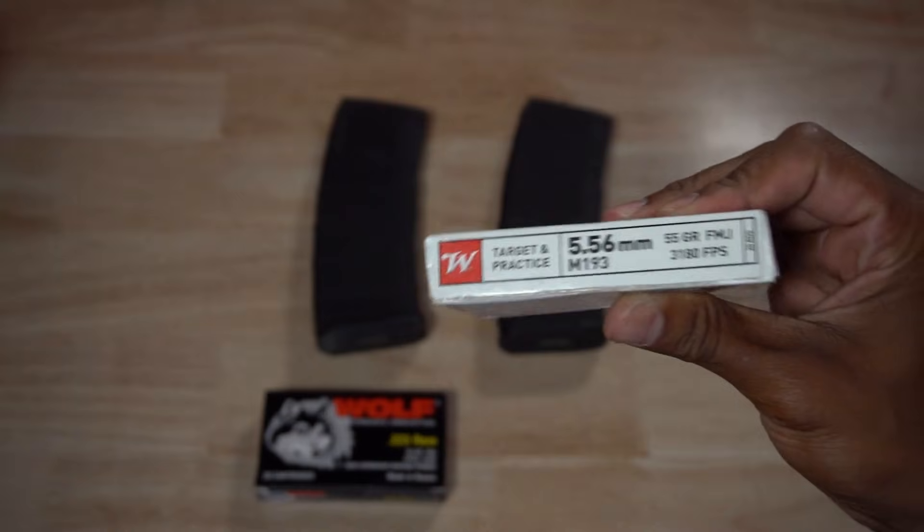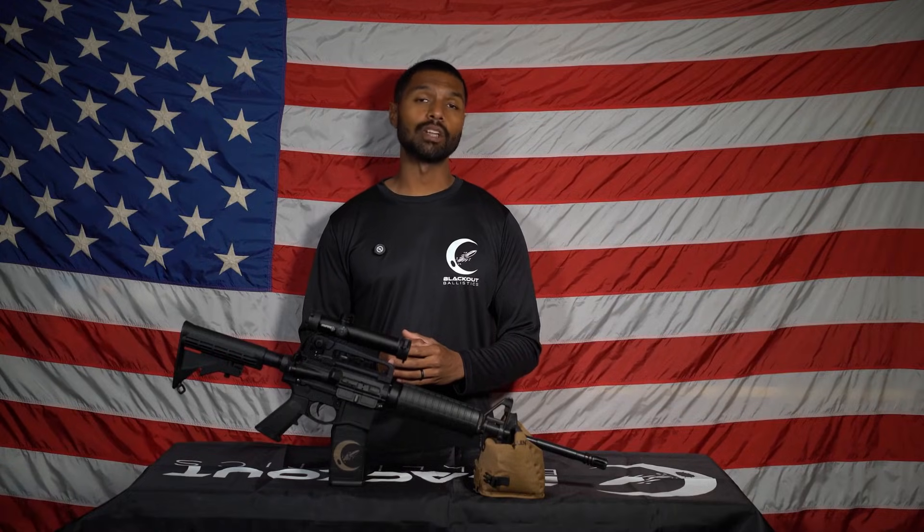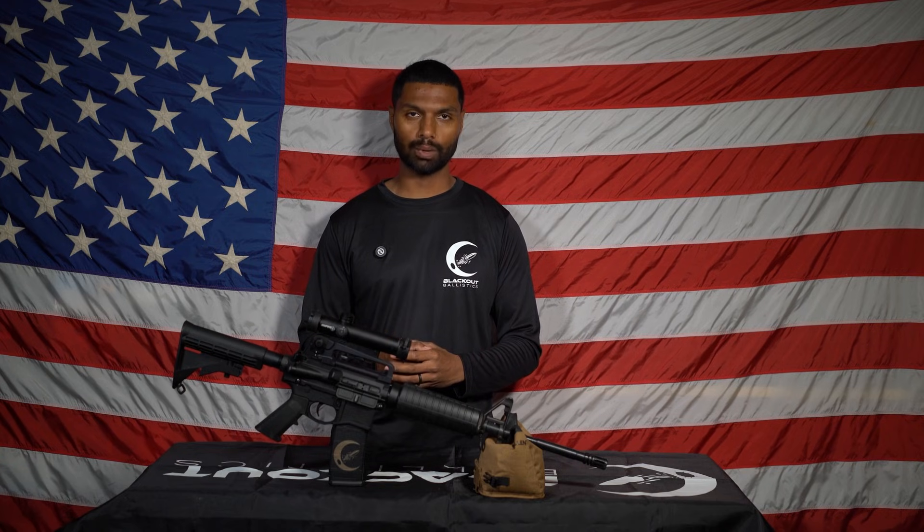For ammo, I'll be using two of the most commonly found ammo types. The first being Winchester White Box M193, and the second being Wolf 55 grain .223. It's important to note that both of these ammo types do not contain any flash suppressant additives. However, with other various powder types found in alternative ammo, they may burn cleaner and directly affect flash suppression.